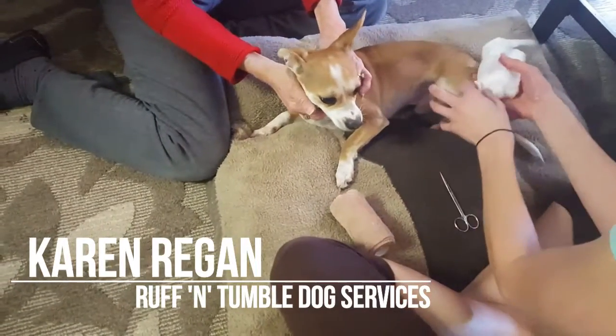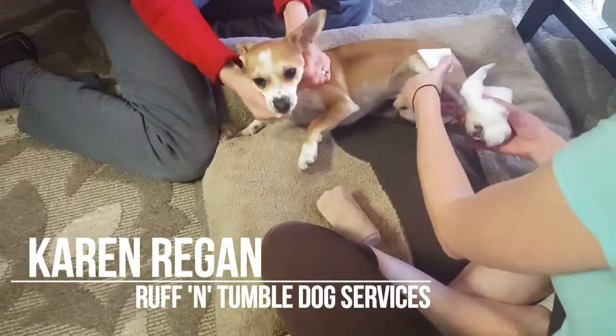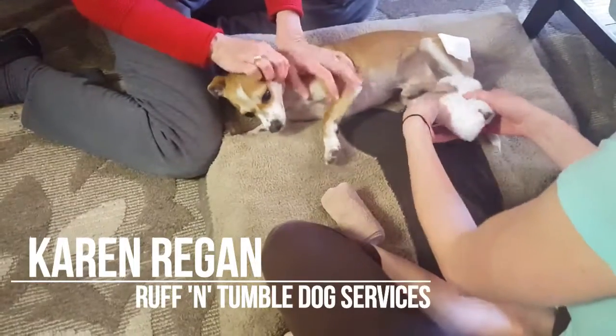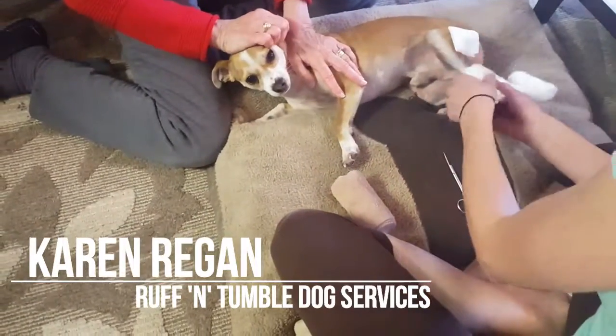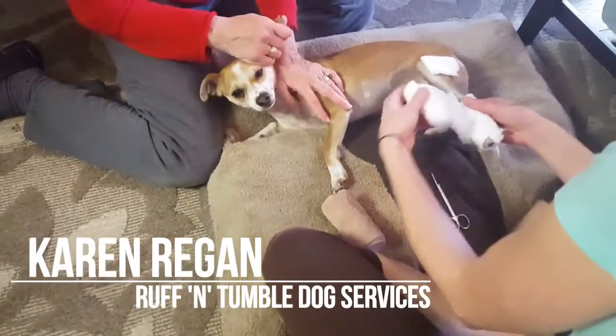Then if you have rolled gauze or rolled cotton, you're actually going to start at the bottom of the foot, because if you just put it around that area, it will constrict the blood flow, and when the dog walks, it will make the bandage tighter.